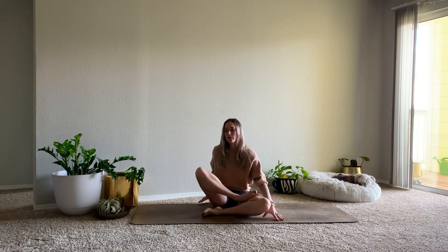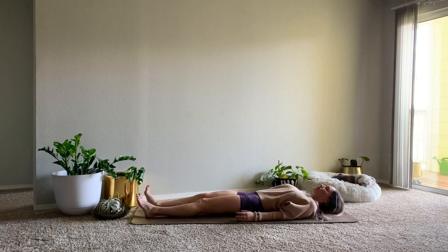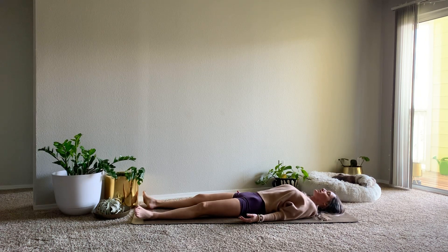Today we are going to be taking a gentle slow flow and we're going to start in Shavasana. So laying down on our mats, allow the feet to fall open, palms up to the sky. Take a few rounds of breath to arrive and ground.